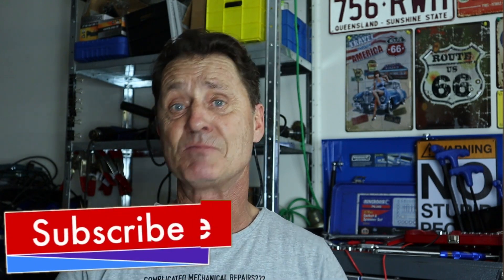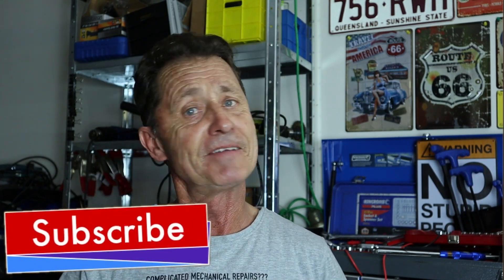Stay tuned for that, and if you want to keep up to date please remember to subscribe — but don't forget to ring the bell, because it's the bell that gives you the notification when I upload future videos.